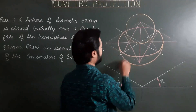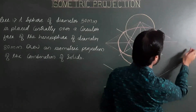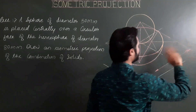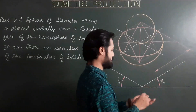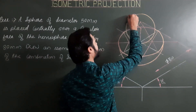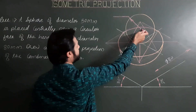Next, dimensioning. First, dimensioning of the hemisphere — extension lines parallel to the first iso axis and dimensioning line parallel to the second iso axis. Alternatively, extension lines parallel to the second iso axis and dimensioning line parallel to the first iso axis. For the sphere, we have to show both the iso radius and the true radius.